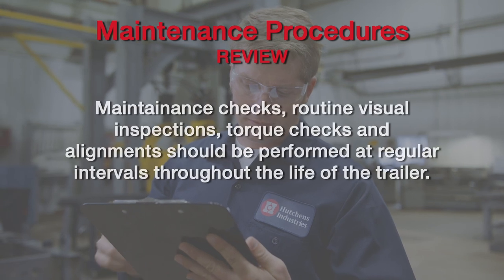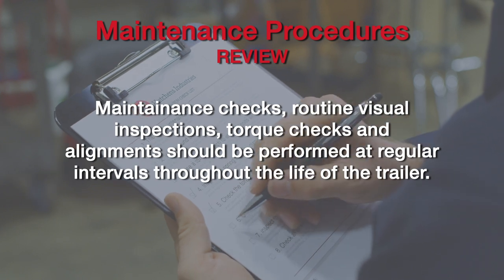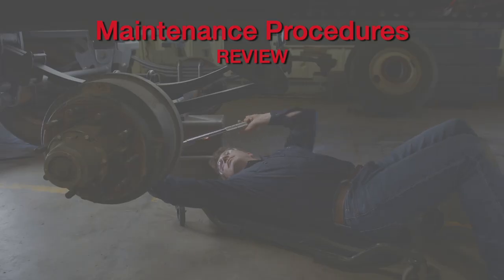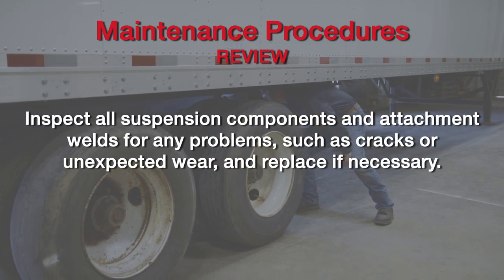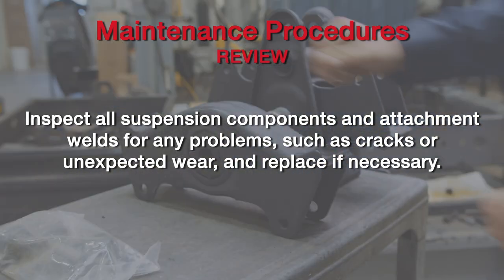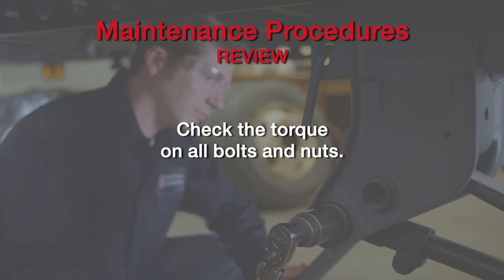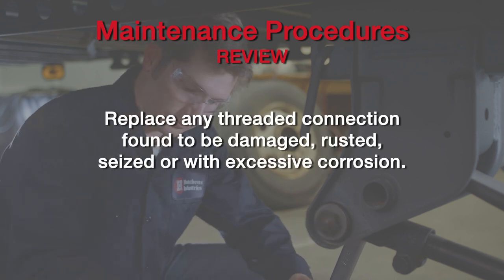To review: maintenance checks, routine visual inspections, torque checks, and alignments should be performed at regular intervals throughout the life of the trailer, in addition to all federal, state, and industry inspection and maintenance requirements and guidelines. Walk around the trailer and visually inspect all suspension components and attachment welds for any problems such as cracks or unexpected wear, and replace the component if necessary. Using the Hutchins Torque Decal as a reference, use a torque wrench to check all bolts and nuts to ensure that the recommended torque values are being maintained. Replace any threaded connections that are damaged or corroded.